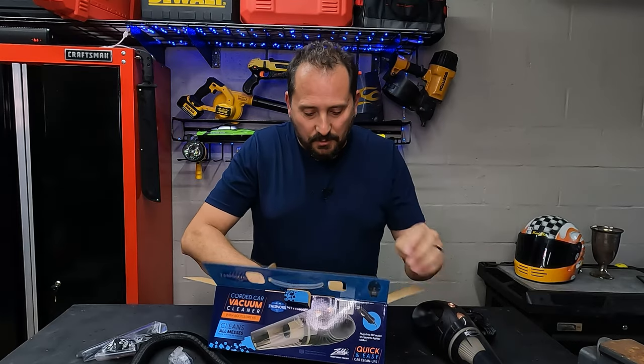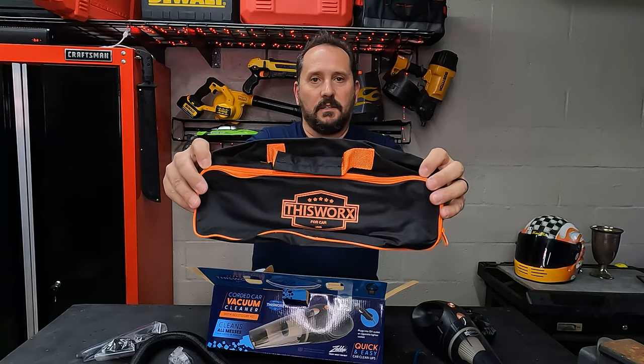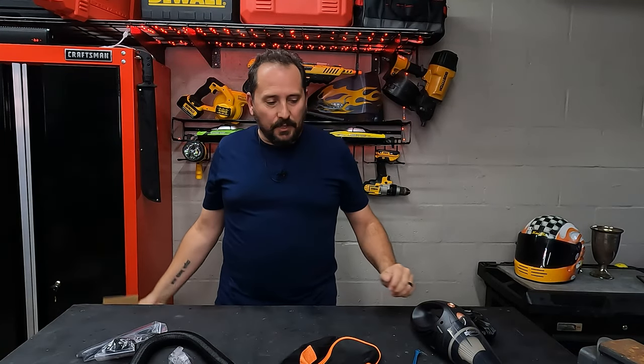The obligatory instruction manual, and a very nice looking carry case. All in all, I have to say, that thing is pretty cool. Let's take it outside and see how it works.